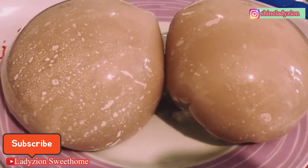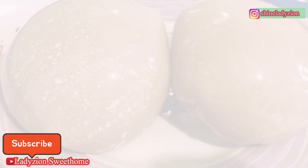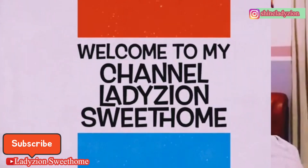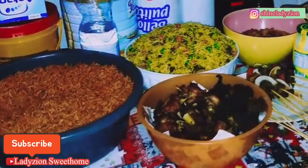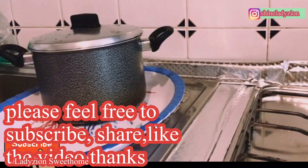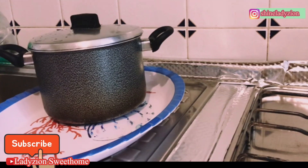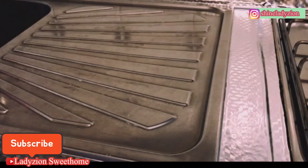Hi, lovers of good things! Another video of fufu kokoyam — or kokoyam fufu. If you want to know how I make this, please stay tuned. Happy new year! This is my first video of this year and it's going to be a very quick and interesting video. In today's video I'm going to share with you how I make my kokoyam fufu.